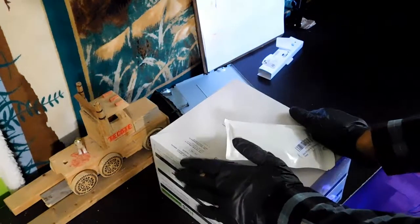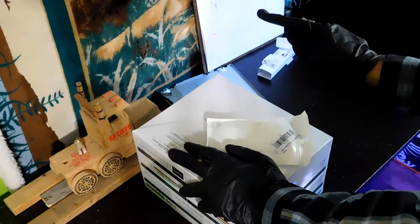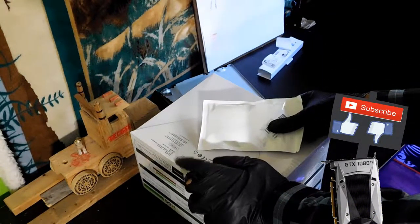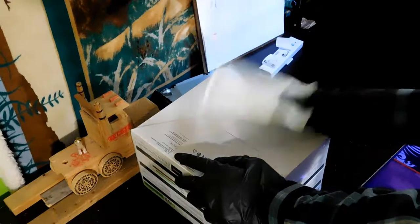So I want you guys to guess what is in this box. I'm going to give you some hints: it's an upgrade for my computer and it's a part for my computer. Post your suggestions in the comments below and I'll see if you guys are correct.